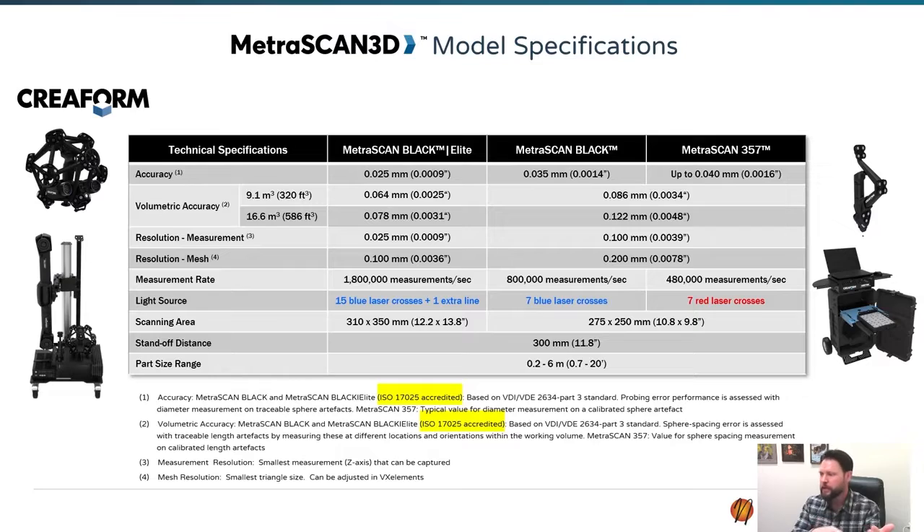So if you need to be more mobile, the HandyScan Max — the new one with the large field of view — is going to be a much more convenient scanner to bring around. But if you don't have to be super mobile and you're going to do everything in one shop scanning lots of large parts, the Metroscan is definitely still the way to go.